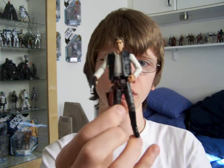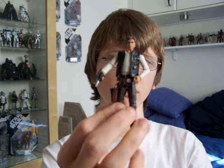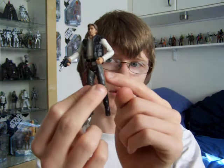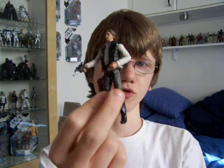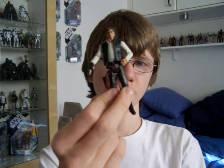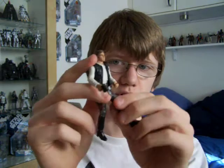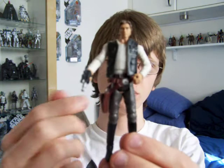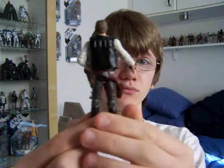It's a vast improvement on the Power of the Force 2 version of this figure. The Power of the Force 2 version when it was first released had blue trousers — they later corrected that and made it so that he had brown trousers. I'd have kind of liked it if this one had had a variation where you could have been able to buy this with blue trousers. I'd have really liked that because I much prefer Han in blue trousers than brown for some reason — don't ask me why.